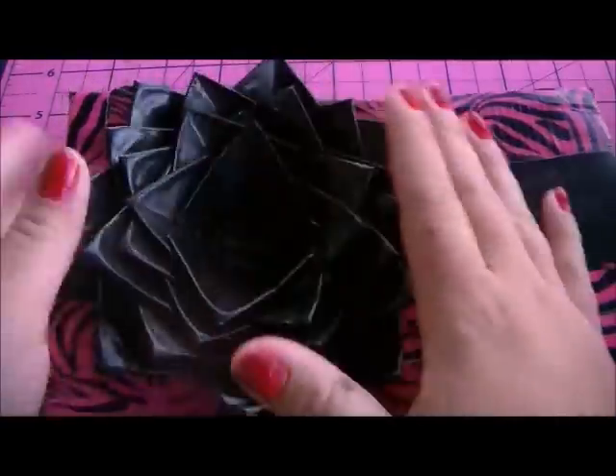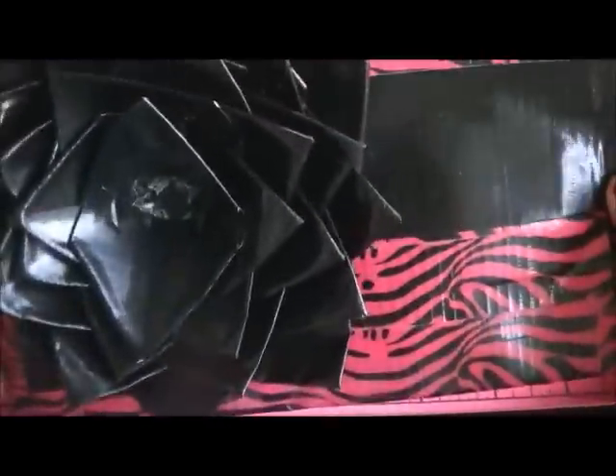I'll also show you how to make the rose. So here's what you'll need.